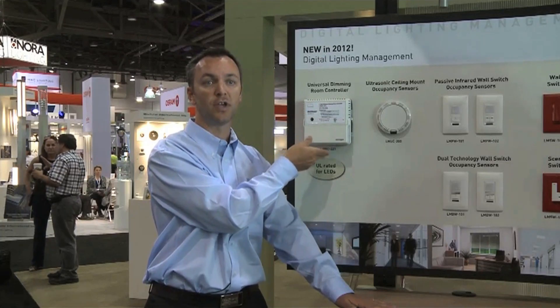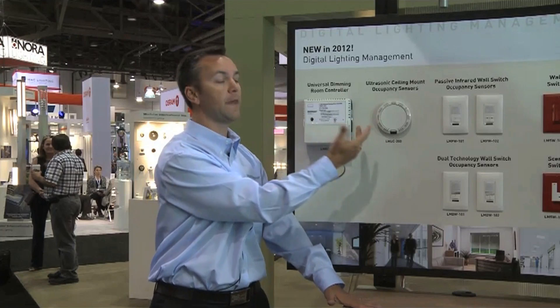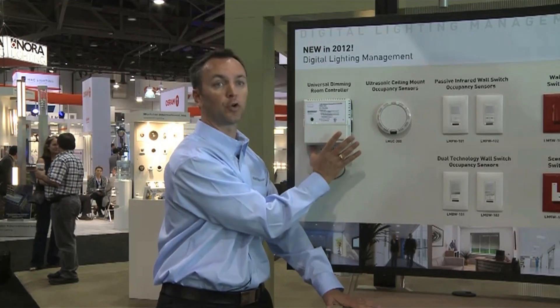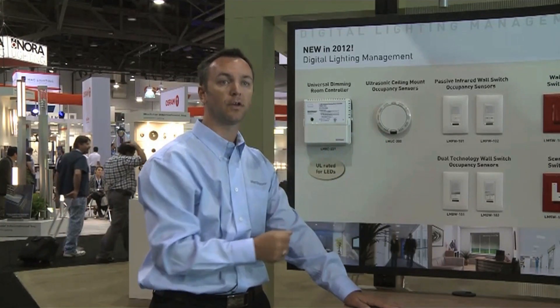We've also made some changes to the existing controller to make it easier to install. There's actually a nice pivot on the side of it to make the installation experience a lot easier, so the controller itself rotates when you're installing it. It's again very simple.